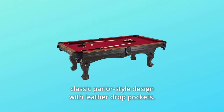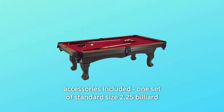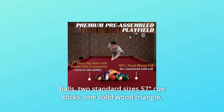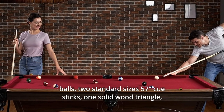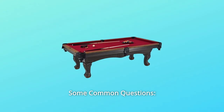Number 7: Classic Parlor Style Design with Leather Drop Pockets. Number 8: Accessories Included — one set of standard size 2.25 billiard balls, two standard size 57Q sticks, one solid wood triangle, two chalks, one plastic brush, and so much more. Some common questions.